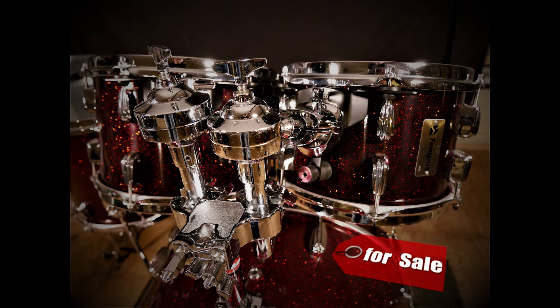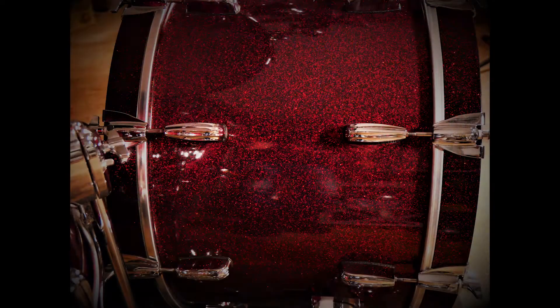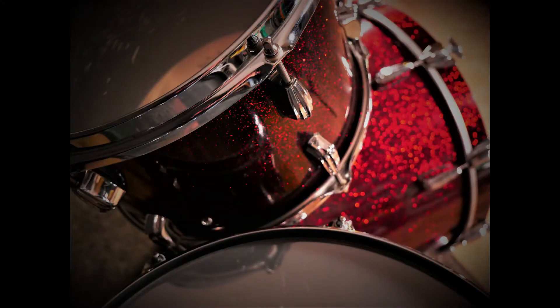He did some other things as well at that time. About six months later I ordered this drum kit. I liked the look of the old Slingerland kits and I wanted the Beavertail lugs, which was a real Slingerland thing, and the rounded hoops — the stick saver hoops. So I placed my order and got all these sizes.